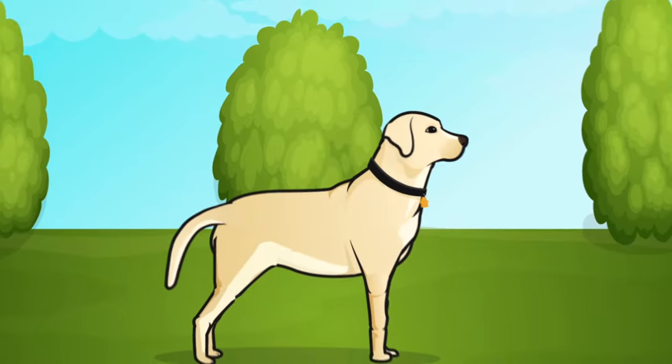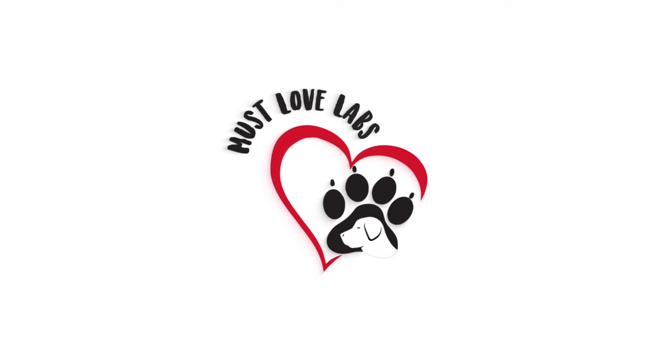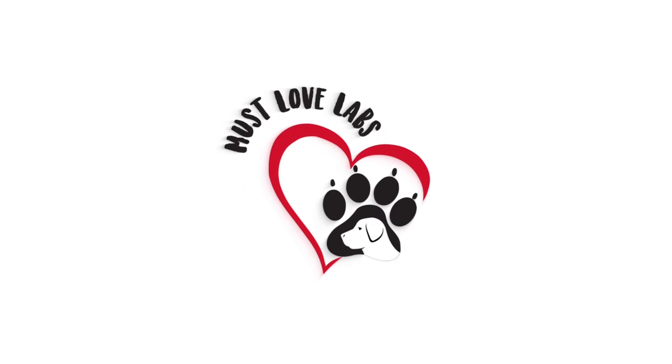In today's video we're going to do some dog breeding business Q&A. This is where we answer questions that you folks have been asking on the channel. Let's get to a few of them here.